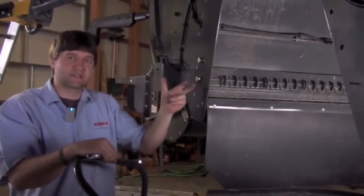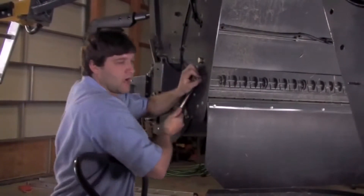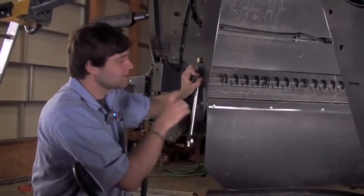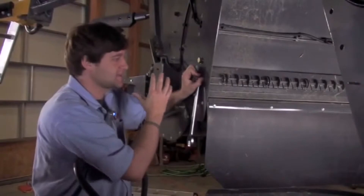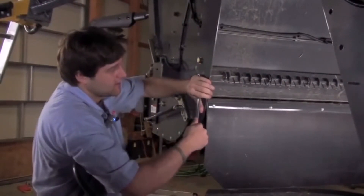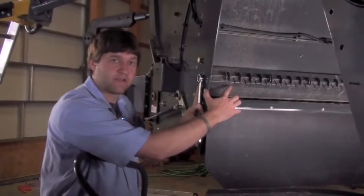To set and adjust the stationary knives, we take a 24mm wrench and unlock that bolt on both the left and the right side. This gives me the ability to engage and disengage these stationary knives. If I take now and move my wrench forward, I actually disengage my stationary knife.